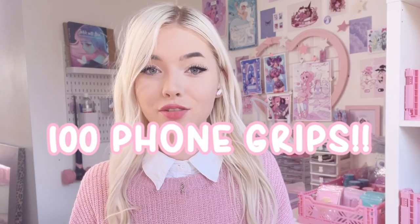Today we will be packaging up 100 phone grips. In one of my previous vlogs you would have seen me unbox the phone grips when they arrived.